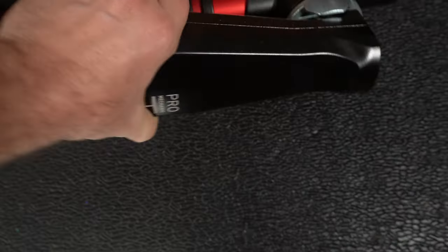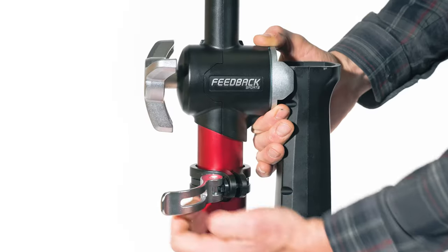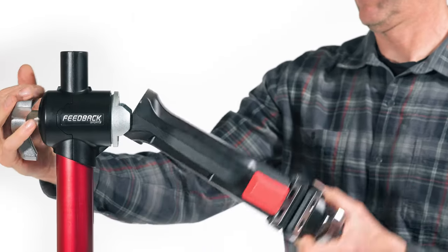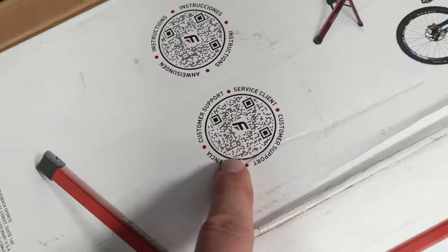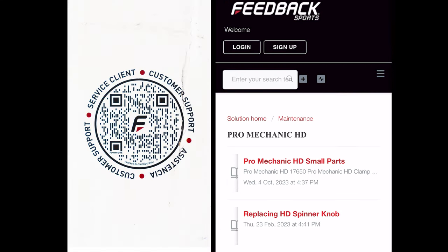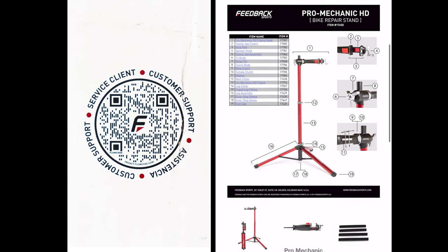For installation, you can see it in the linked video. Use the bottom quick release to fully extend the tripod, then extend the mast to your desired height, and finally lock the bike jaw arm into position. Interestingly, there's no printed paper user manual — they fully rely on that short video and, most importantly, a QR code that takes you to the small parts page where you can find pretty much all components of the bike stand.